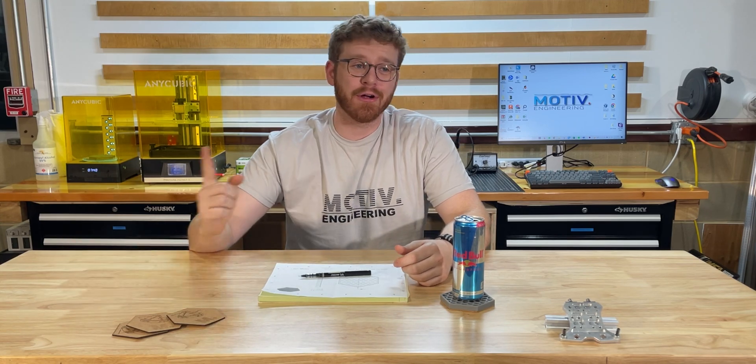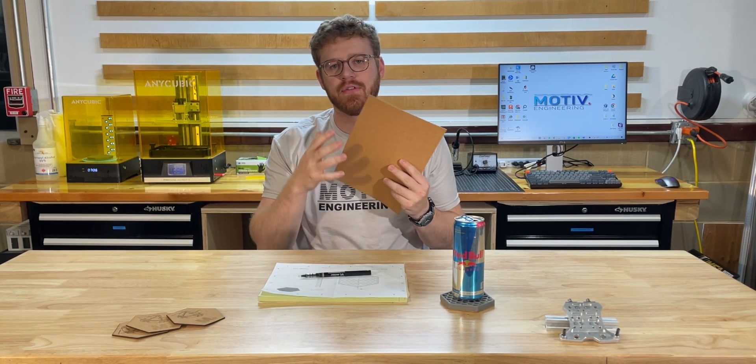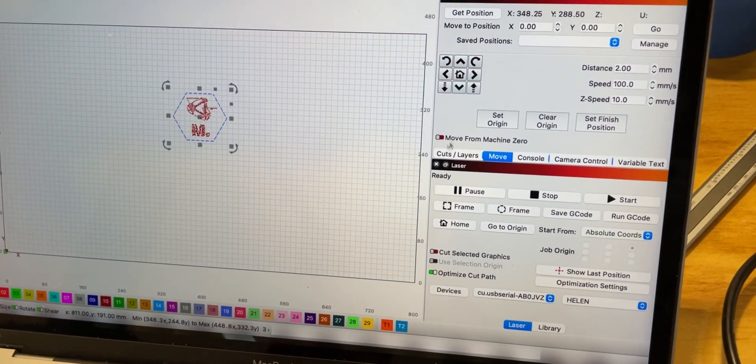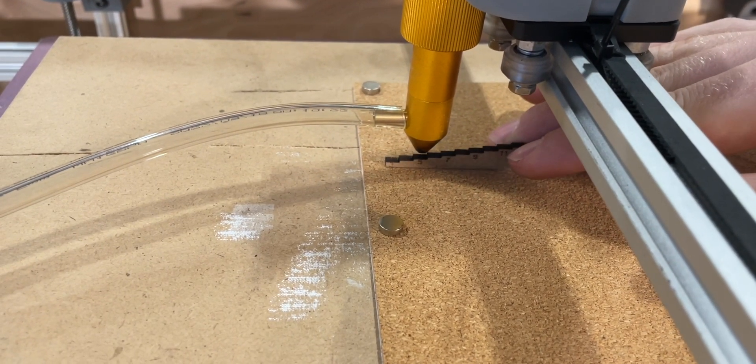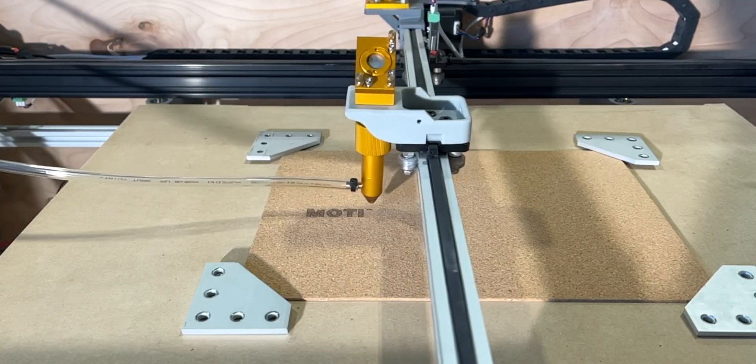While those are curing, we're going to be using our laser cutter and some cork that we bought to cut out bottom sections so the bottoms of the coasters are really nice. It's pretty easy to just bring over the dimensions from SolidWorks into Lightburn. We'll be cutting out our hexagons and engraving a Motive logo and a cool design on the bottom. With everything set up in software, we just need to line up our material and hit start.